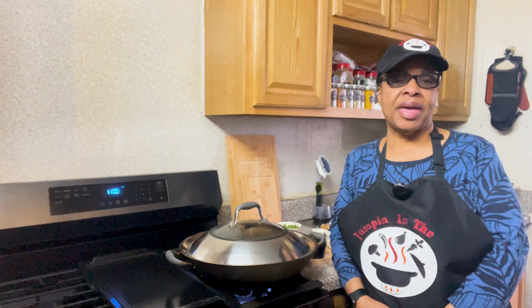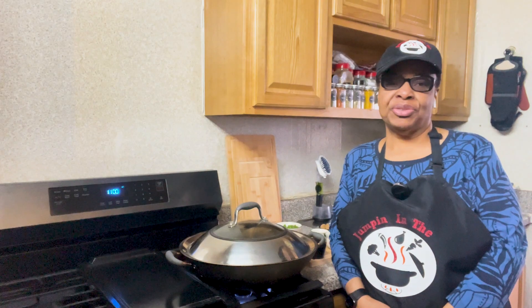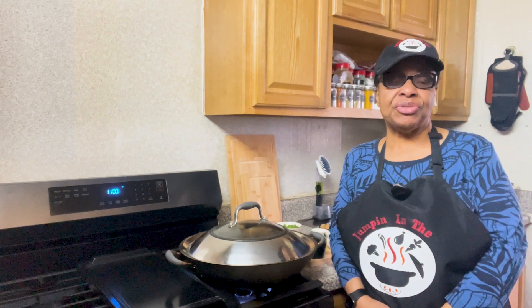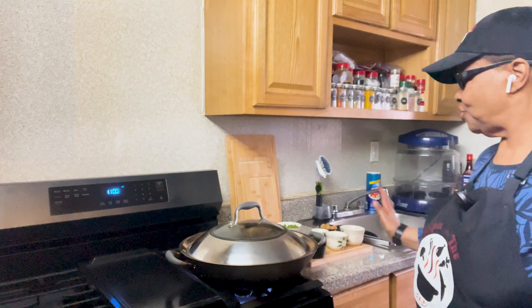Welcome to another episode of Jumping in the Pot. I'm your host Marsha, and today this is what's jumping in my pot — Mongolian beef. Let's get to it.